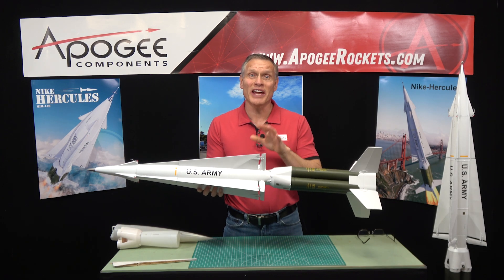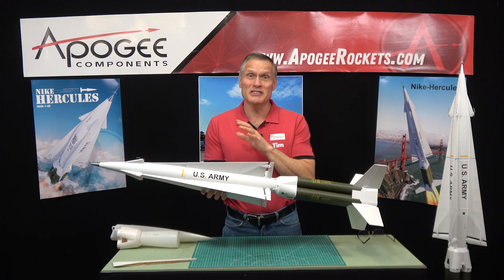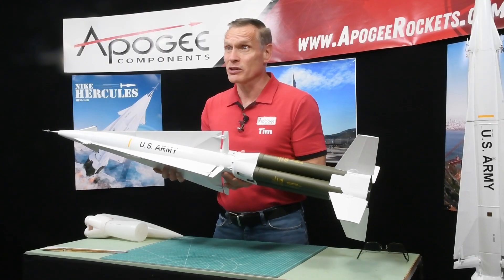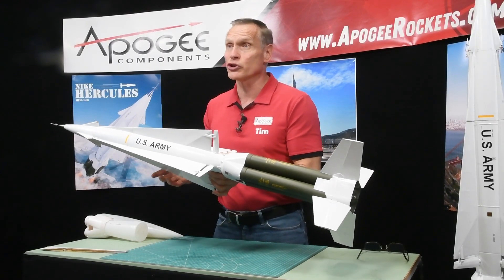This is an introduction to the Nike Hercules rocket kit from Apogee Components. This is a scale model of a real missile that was used by the U.S. Army called the Nike Hercules. This is a one-tenth scale version of that.